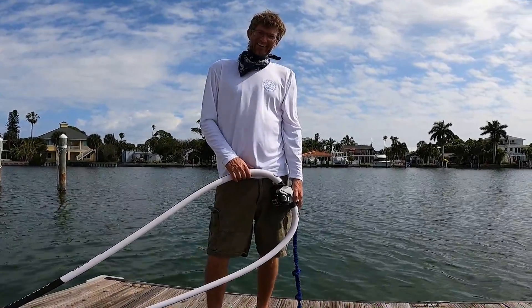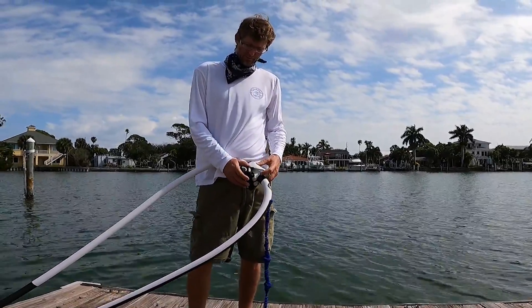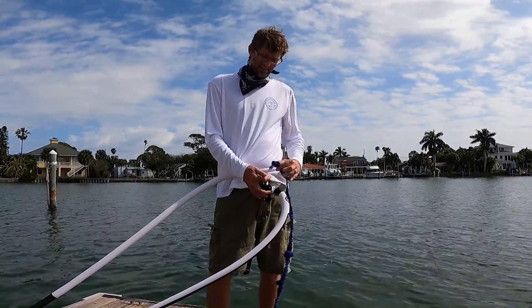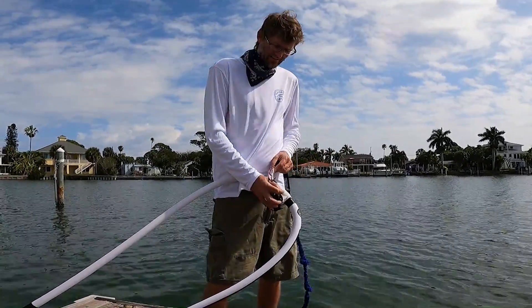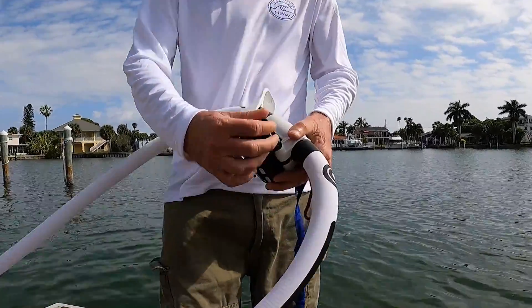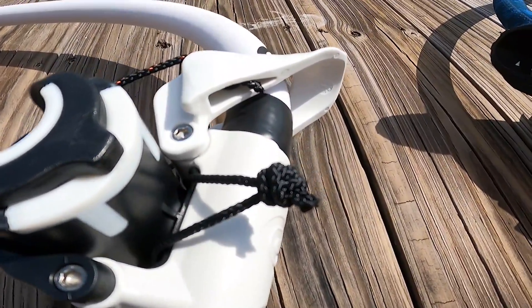I'm Brett with North Beach Windsurfing. Today we're going to go over how to attach your uphaul line to a boom. It seems pretty simple. So we have the uphaul line here. Some booms come with a line on the boom head like this, and that's pretty easy.